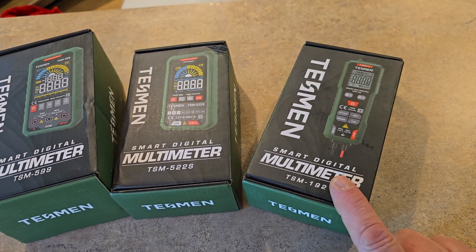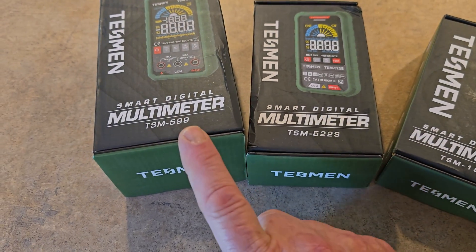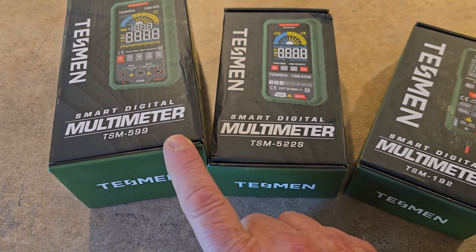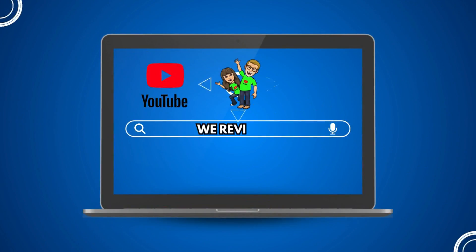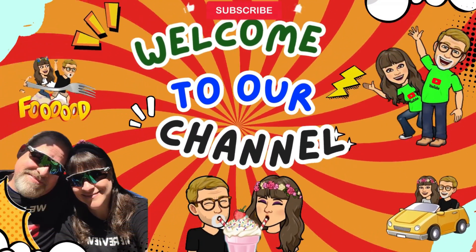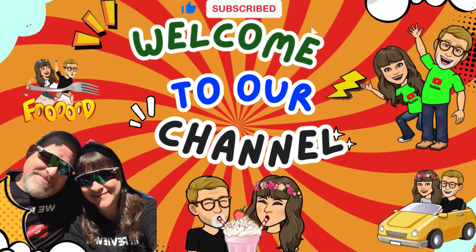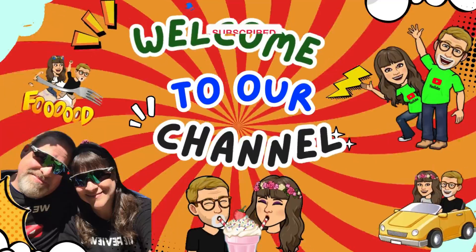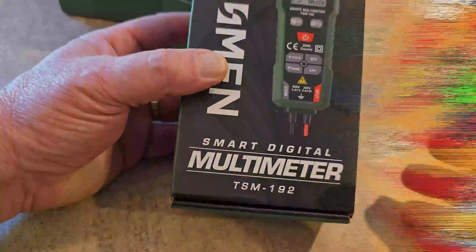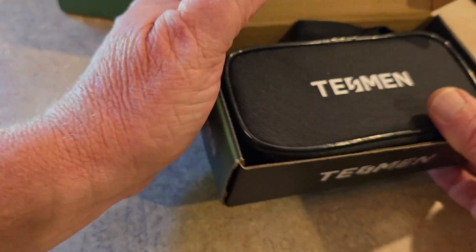We've got the TSM192, TSM522S, and of course the TSM599. Starting with the TSM192, you'll find that it comes in really nice packaging.